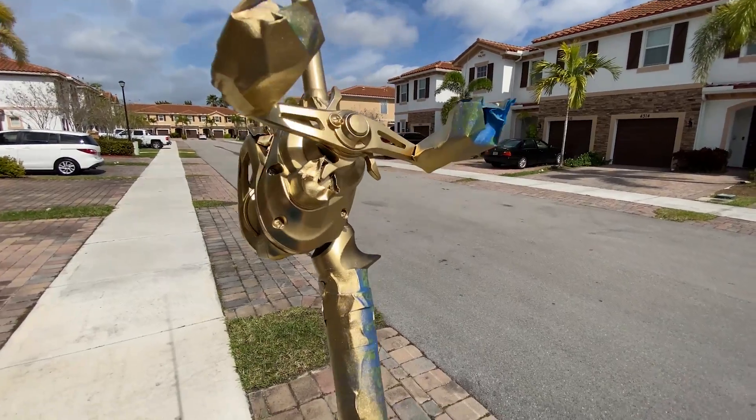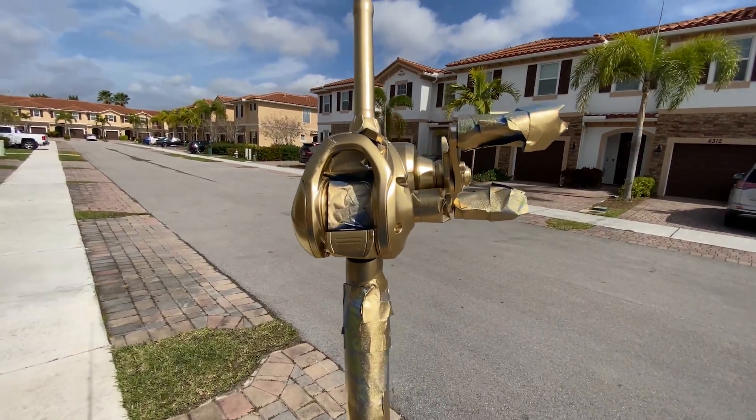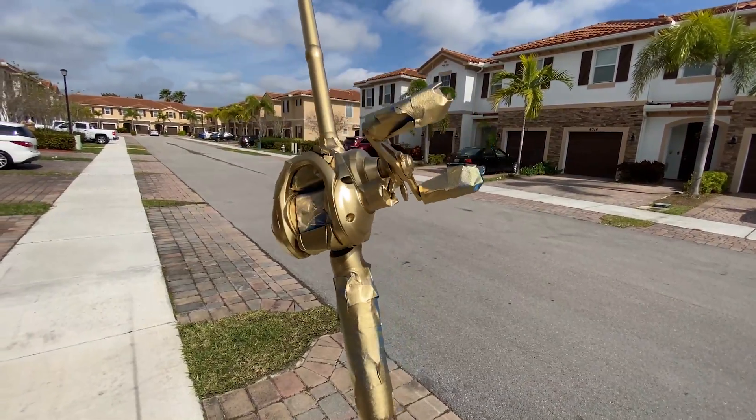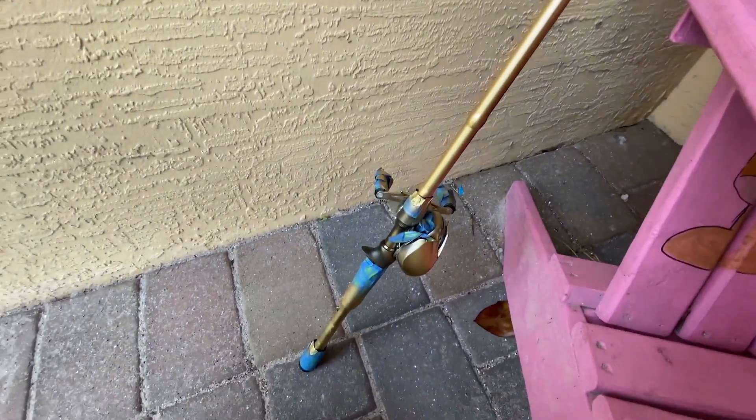Here we go — the finished product. Oh my gosh. I really just spray painted the Shimano reel. And there we have it, our fully spray painted Shimano baitcaster.